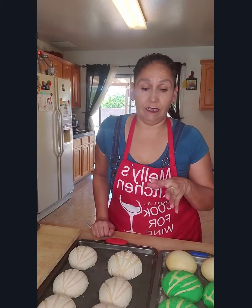Preheat your oven to 350 degrees. Put these in for 8 minutes, then rotate the pan and do 7 more minutes for a total of 15 minutes. And these babies are done.